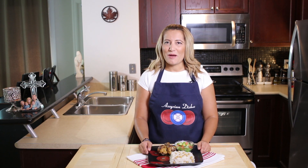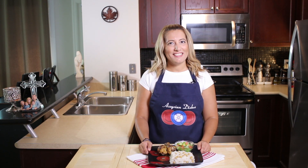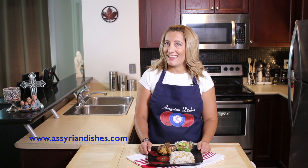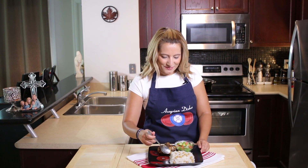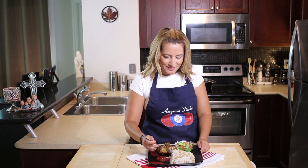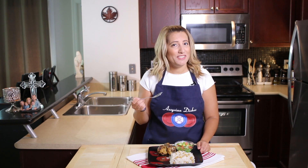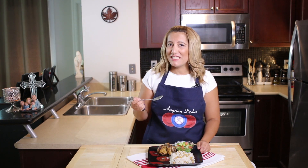Remember to subscribe to my channel, like, comment, and share this recipe with your friends. And don't forget to visit my website at AssyrianDishes.com for more recipes. Now happy cooking, everyone!